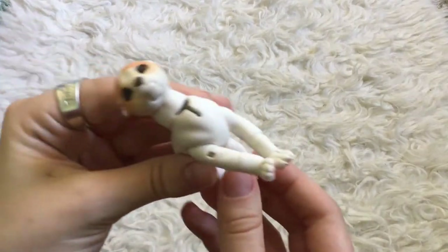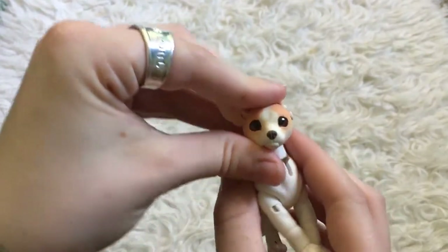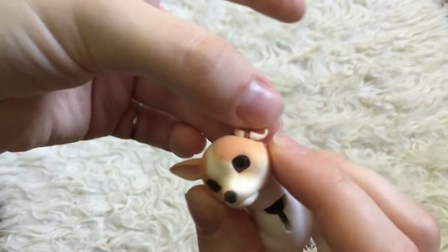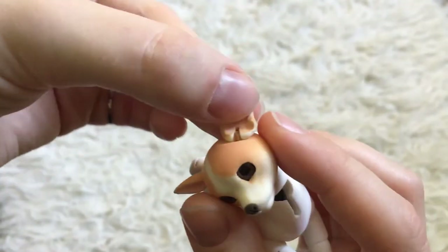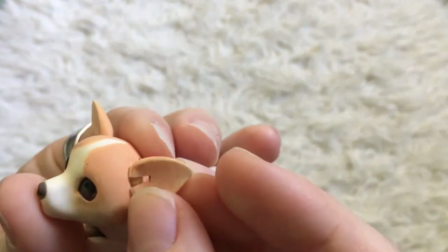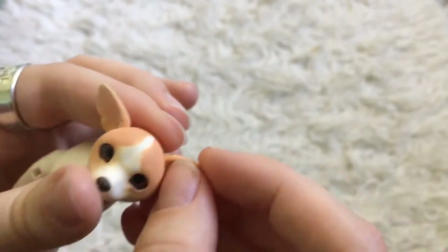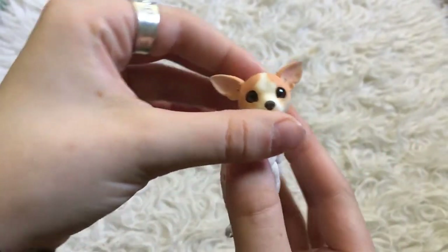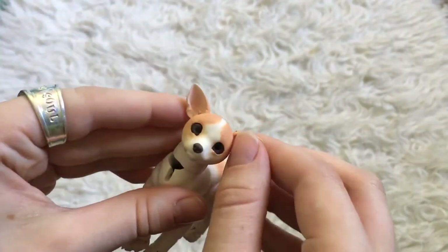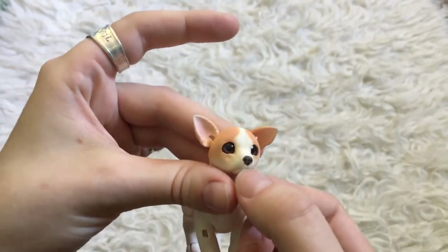And then here — oh my goodness, look at these little ears. He looks kind of sad, actually. So adorable. I'm not entirely sure how to pose these ears. Sorry, I just bumped the camera there. I'm trying to be very careful with this because it's so small — it's probably a bit fragile.